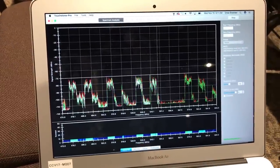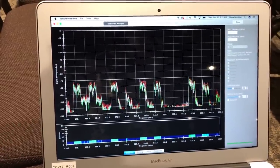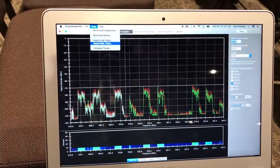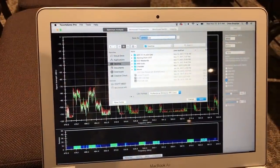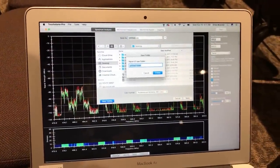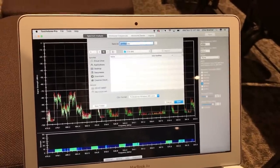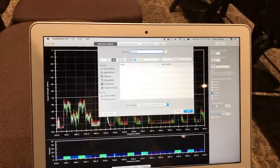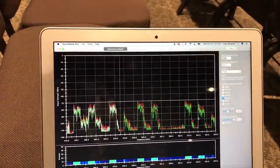I'm going to let this scan run for a little bit and then export the max trace. We press stop, go to Tools, export max trace, navigate to the desktop, make a new folder, and we're going to call this Omni. Save this for Wireless Workbench.